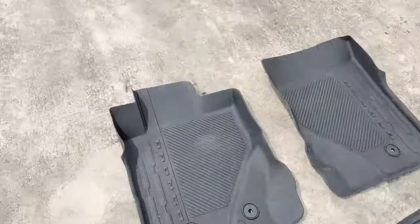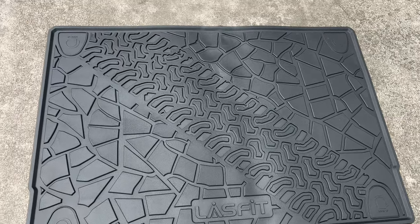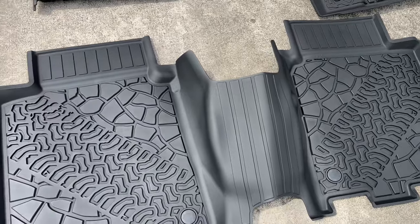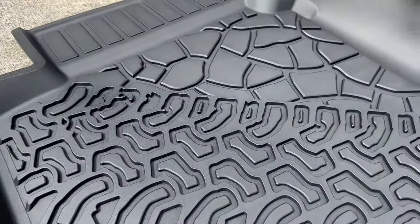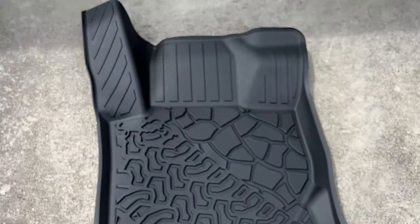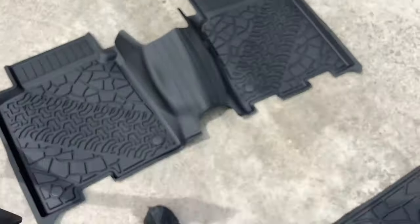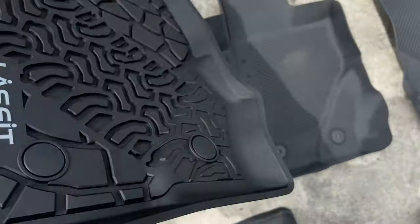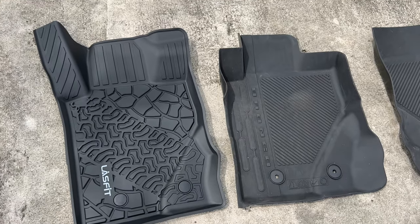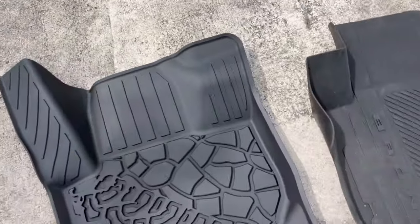You can see the old mats here and the coloring on them. Check out the Lastfit mat — already looking good! Look at the back seat mats, look at the texture. And side by side, it's covering way more ground than the original Bronco mats. The whole foot rest area up underneath the foot pedals is going to be covered up.